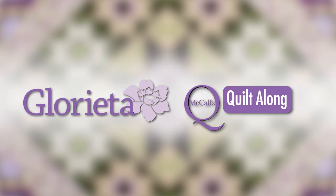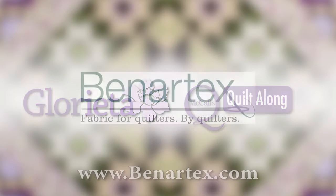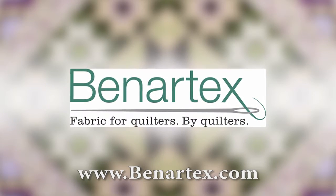This episode of McCall's Quilting Quilt Along is brought to you by Banner Techs, fabric for quilters, by quilters.